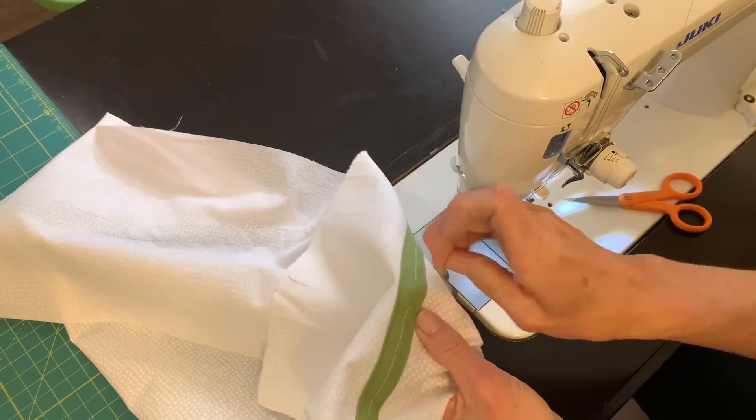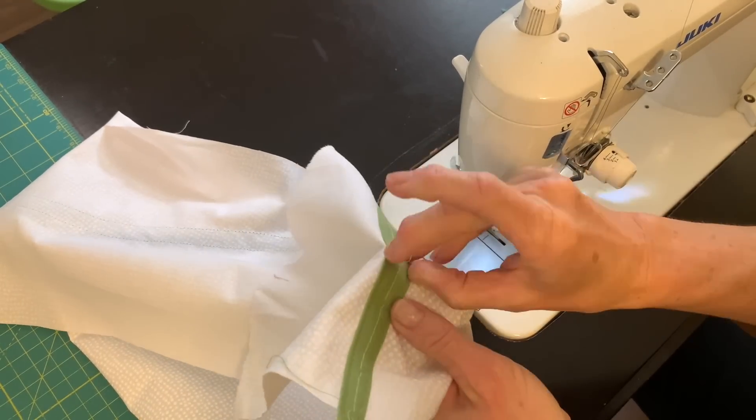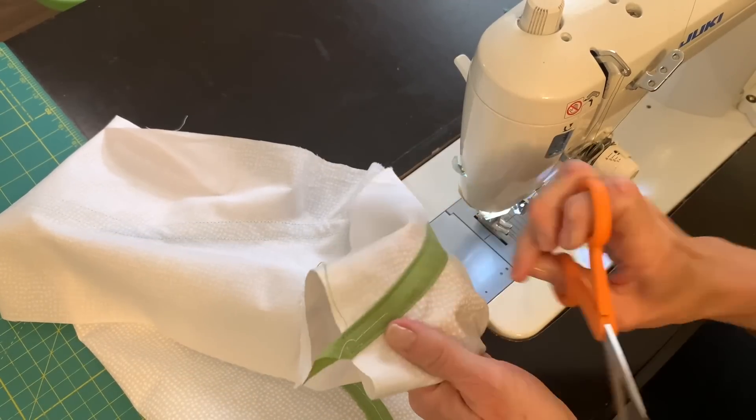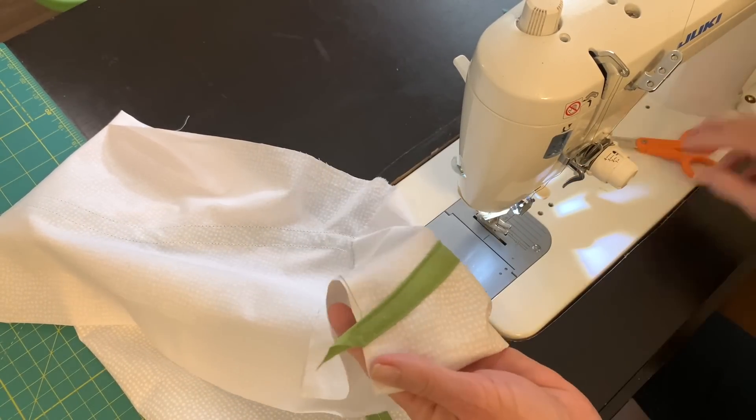I go along and I snip every few stitches and pull out that top thread, and once all the top threads are pulled out, the bottom one will easily be pulled out as well.